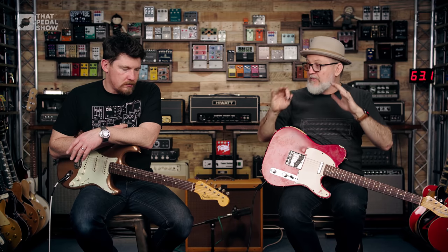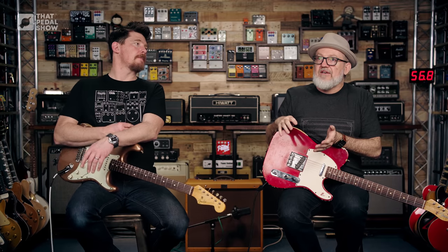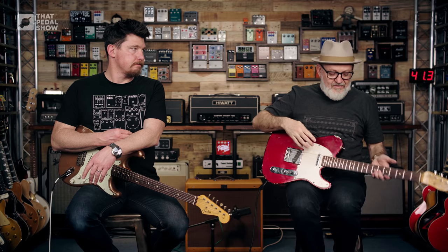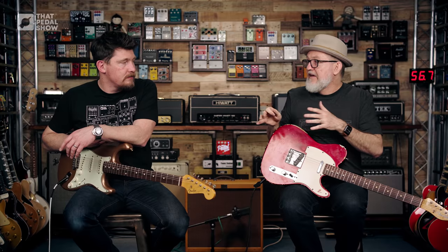There are other things that have come out in the technology world to help us stay in tune — things like true temperament frets. These are the frets with the squiggly lines, and the idea is that they've made the frets to match the harmonics. Again, it's a compromise, but lots of people love it. Go and check out the videos on that.